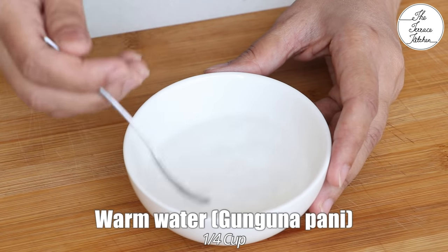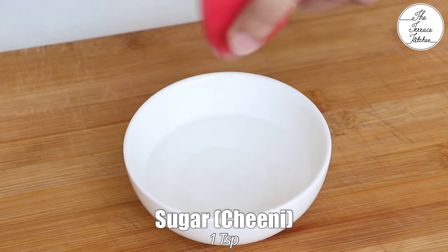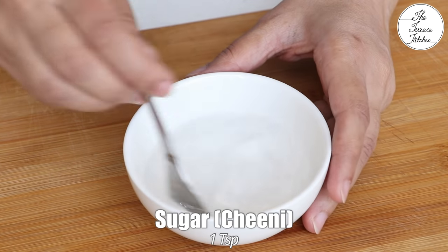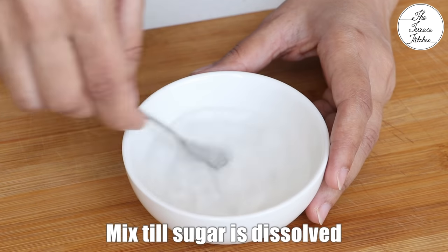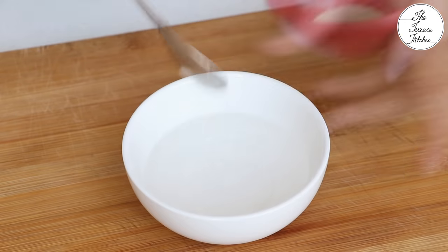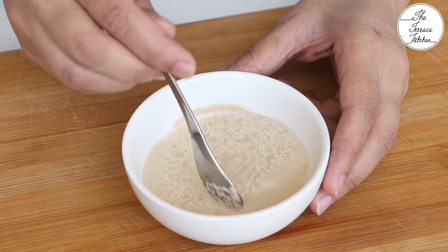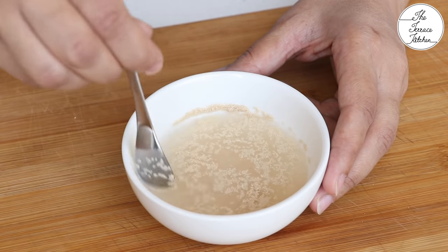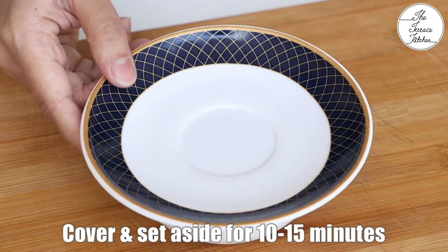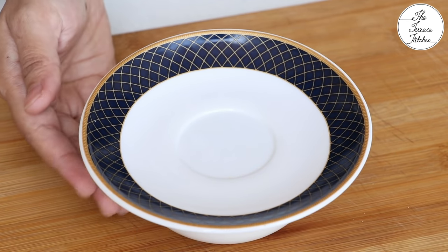To activate the yeast, take 1/4 cup warm water — make sure that the water is warm and not hot. Add 1 teaspoon sugar and mix till the sugar is dissolved. Once the sugar is dissolved, add 1 teaspoon dry yeast and mix for 4-5 seconds. Cover and let this mixture sit for 10-15 minutes; it's very important to activate the yeast well.